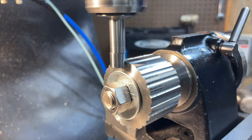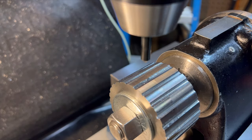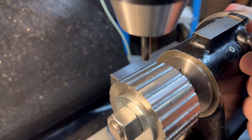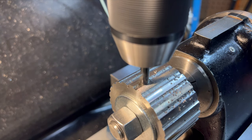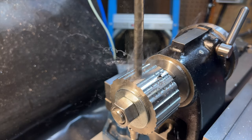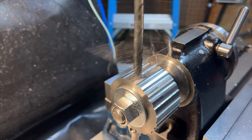The last two features that need to be added while the part is still set up in the mill are the two spanner divots that sit 180 degrees apart on the outside of the spindle cap. These divots are used to break the spindle cap loose when it's tight on the spindle nose. For this feature we will simply spot drill and then follow that up with a 21/64ths drill, going only about an eighth of an inch deep — we are not drilling all the way through the part.